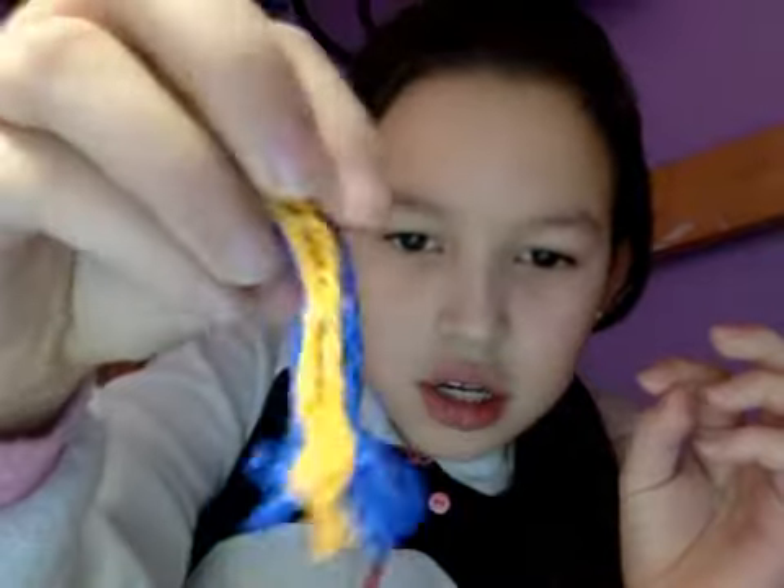And then this one my friend made. She didn't finish it. She made this one with orange and both. Well, the next one I made is my brother's actually — he didn't make it, I mean he made it, I didn't make it. He made it.